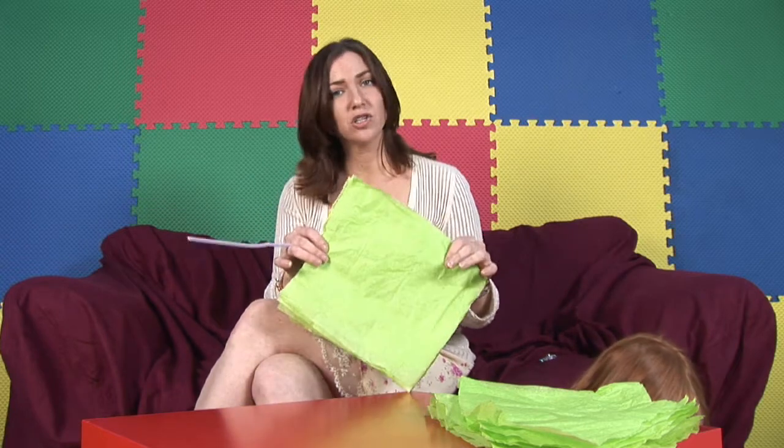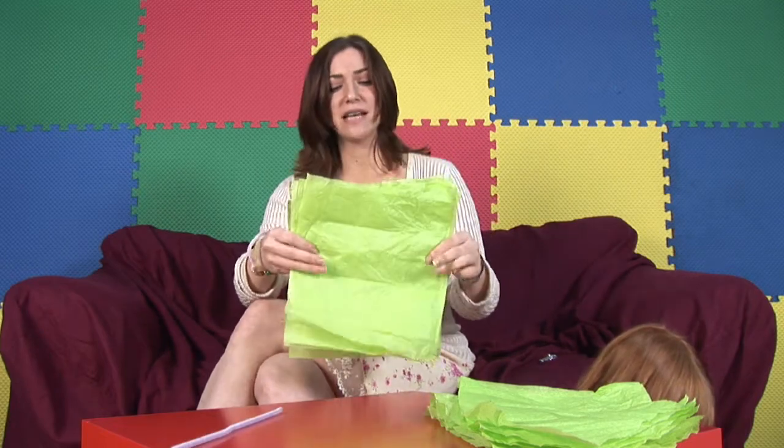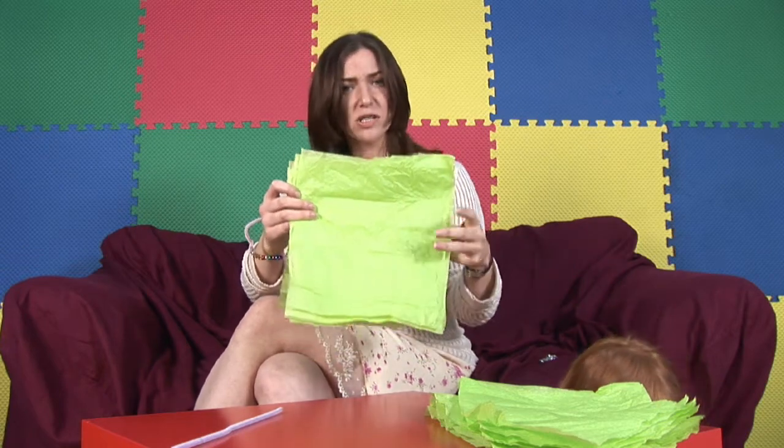The first thing you're going to need is tissue paper, lots of it, and you're also going to need a pipe cleaner. Now make sure your tissue paper is cut down to a small size — I'd say about seven inches by seven inches, a nice square.